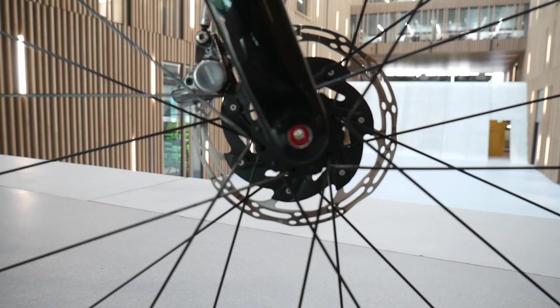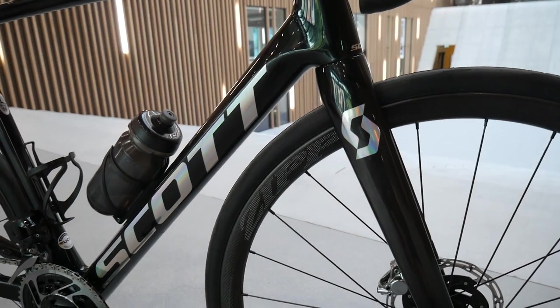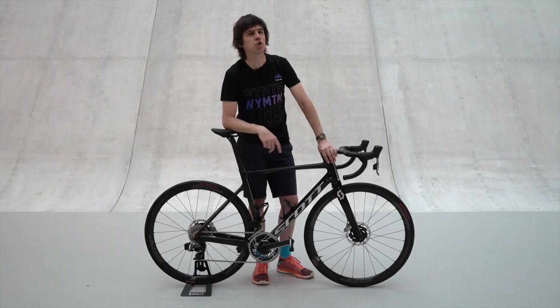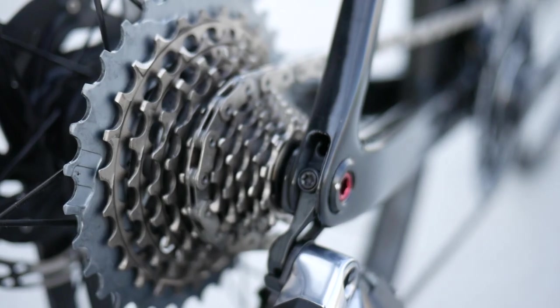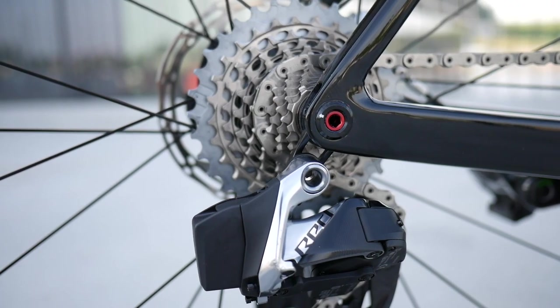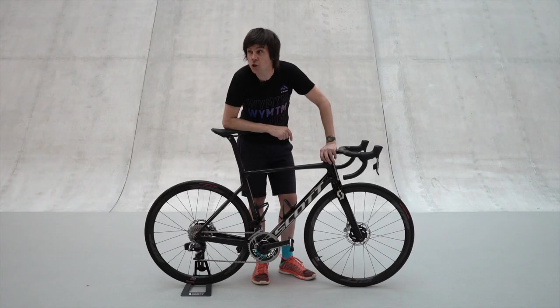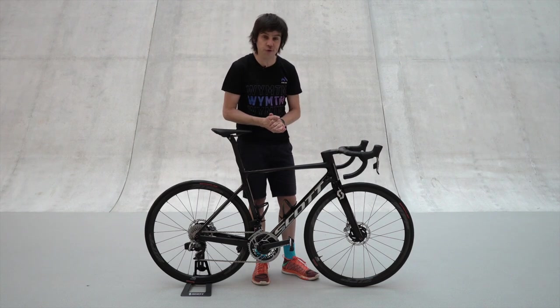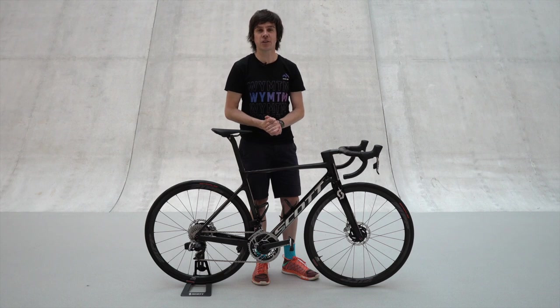It's a lightweight frame — overall this bike comes in at something like 100 grams lighter than the old model. The bike is only going to be available in a disc version. You may notice that the frame shape is very much of the truncated aero variety, much like the Foil. There are 10 models to choose from. This is the big dog and the big bucks — it retails at somewhere around 11 and a half thousand euros. It comes with SRAM Red AXS, Zipp wheels, and Syncros finishing kit, including some new top-secret Schwalbe tires that we're not allowed to talk about. We'll do a deep dive into the new features and tech a little bit later when we speak to the engineers, but first let's get out for a ride and see what it's like.